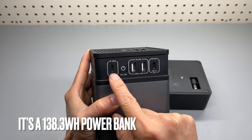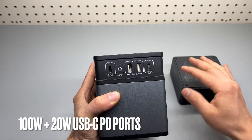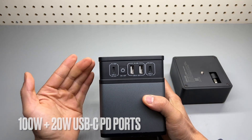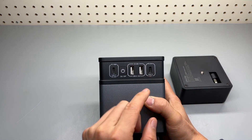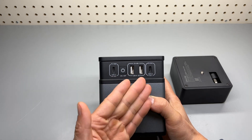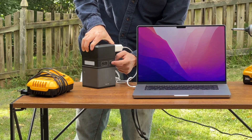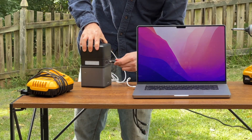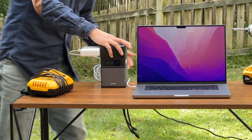I recommend using this 100 watts rated PD port for charging laptops and high power consumption devices like an iPad, and use the other USB-C port for charging iPhones, which maxes out at 18 watts. There are additional DC outputs in the back and one DC input that can take in the solar panel rated at 100 watts max.